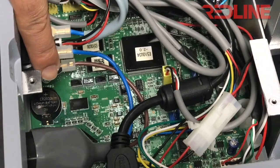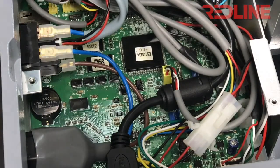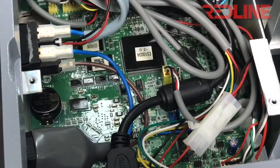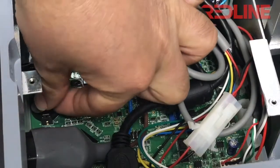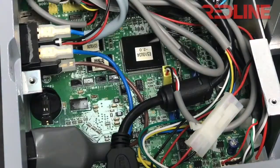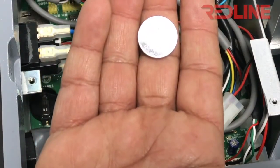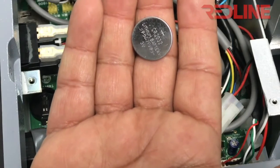Then you will expose the motherboard. Here's the battery right there — that's the battery we need to replace. It's very easy to remove. There's a little clip right here — you press that and the battery will eject. Just pick the battery out.